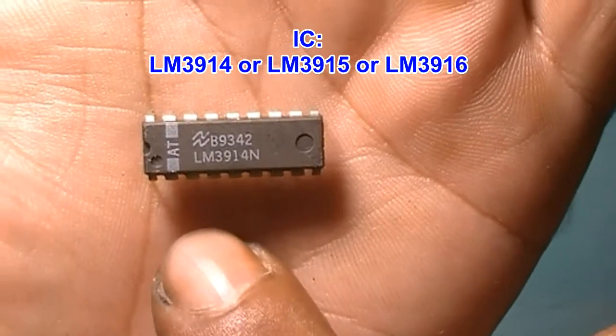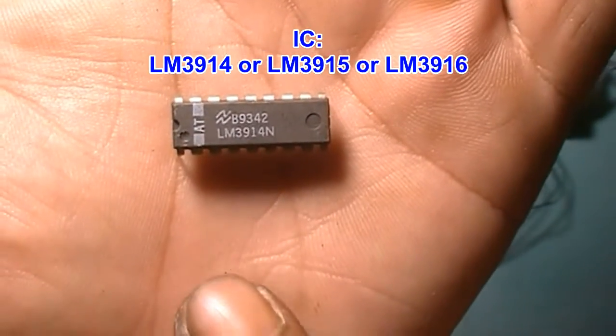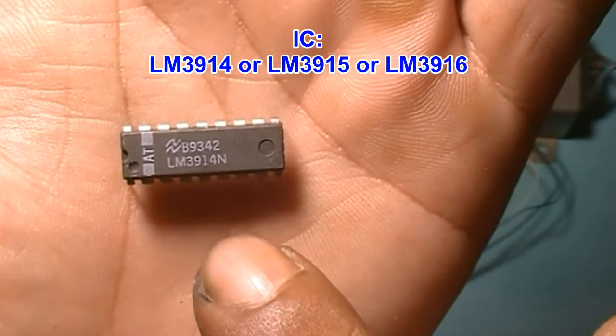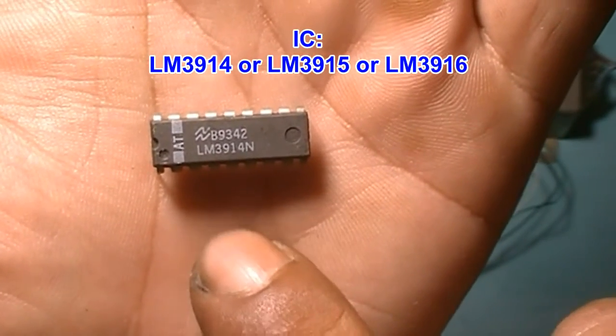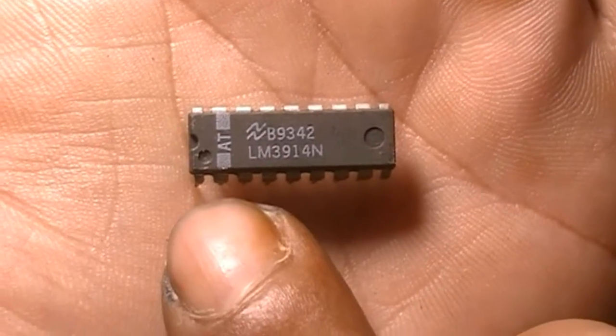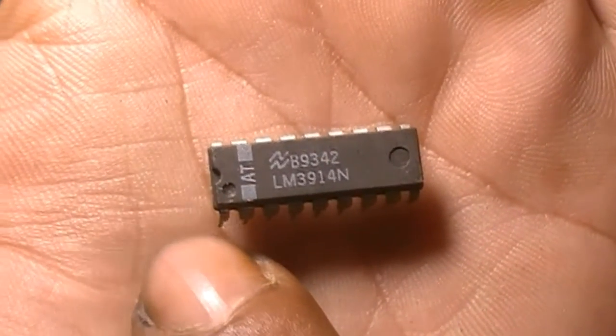Use LM3914, or you can use LM3915, or you can use LM3916. Please pay attention to the dot mark here — so this is pin 1.